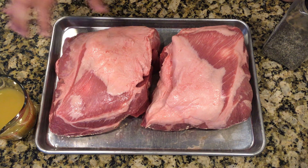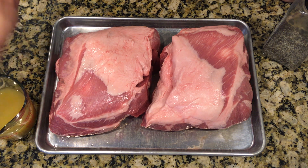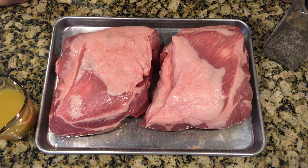So we've got two boneless pork shoulder butts here, got them from Costco. If you can get bone-in ones that's great — it holds its shape a little bit better — but we're using the boneless ones today. We're going to be injecting it with some pineapple juice, which is going to give it a little bit of sweetness. Very basic rub — we're going to just use kosher salt and coarse black pepper.